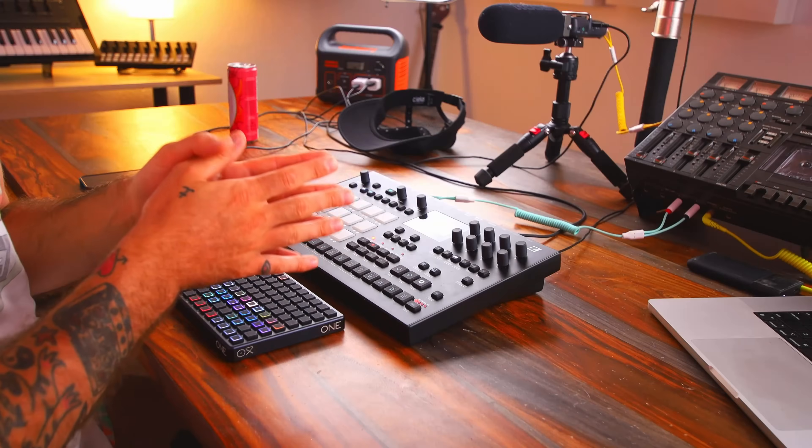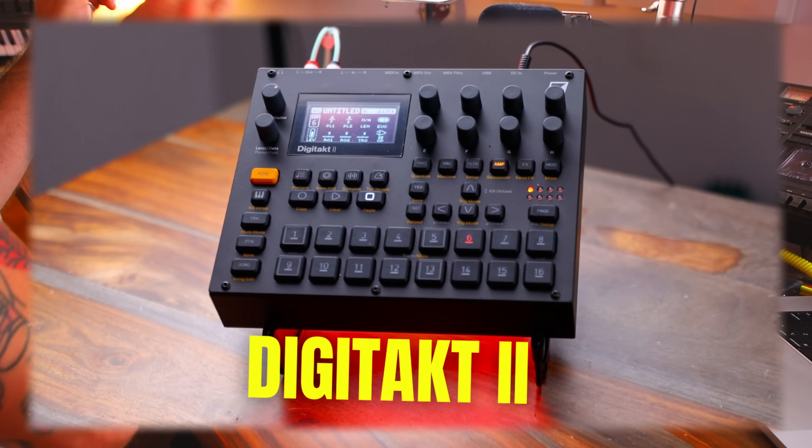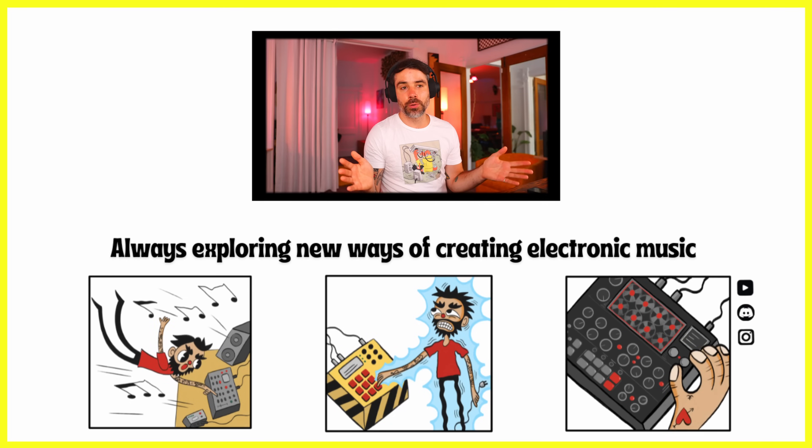Thanks so much for watching. If you'd like to dig even deeper, there's a DigiTech 2 version of this over on my Patreon. If not, feel free to join the Discord — there's a bunch of other tech people there, it's really popping recently, which I'm really happy about. Join us all there — good vibes, comments all day, synth stuff. Thanks for being here.